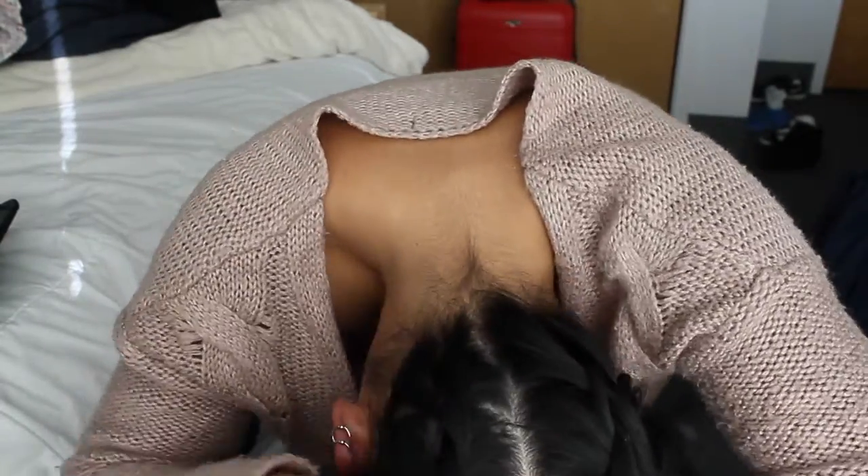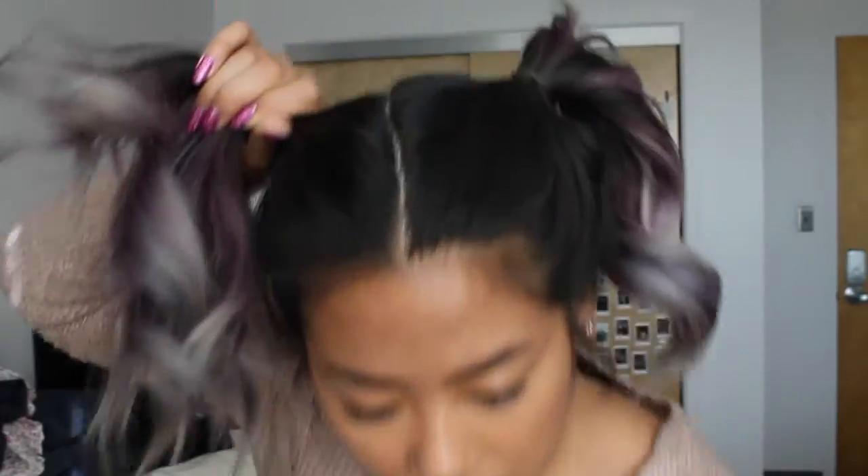Basically you're just going to be French braiding upside down toward the top of your head. You're feeling for it and trying not to get the other side caught in it. Tie it off and you're going to have some fun pigtails going on right there, and then we're going to just turn them into buns too.